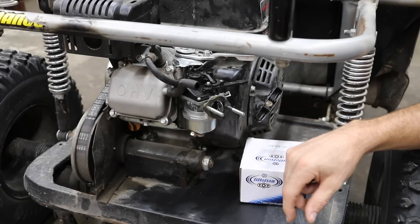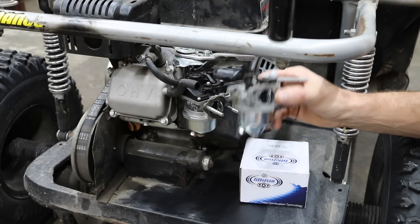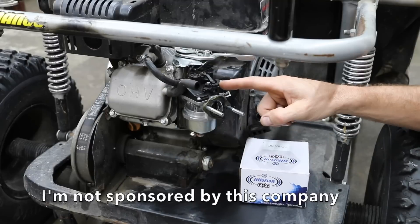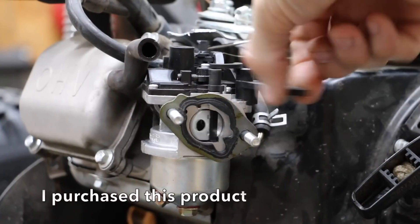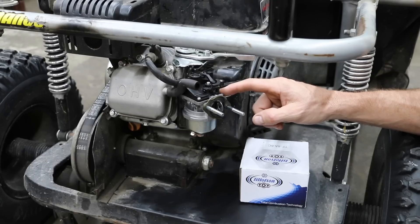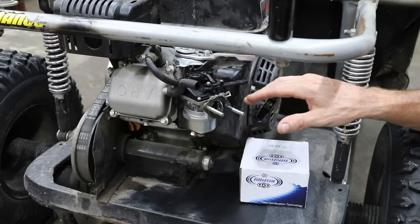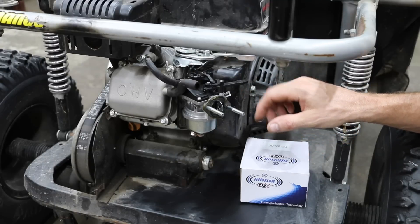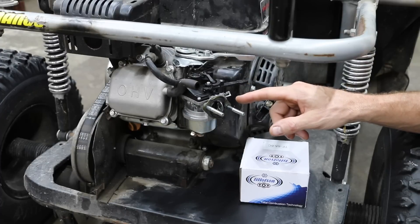I get a lot of great recommendations on how to improve the testing, and one recommendation was to replace this original carburetor with a Tillotson mechanically injected fuel delivery system. This is a much different setup than a standard carburetor — I can actually adjust the fuel delivery rate with a small set screw instead of changing out the entire jet. It makes it a lot easier. We'll see if we can get it to put out enough fuel to run on E85.